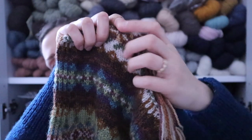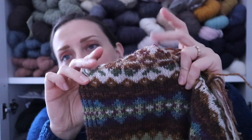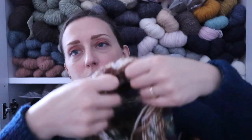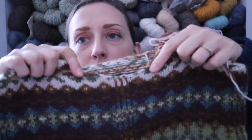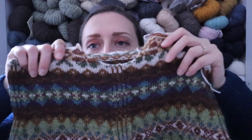Knitting that section flat also ended up giving me an incredible number of ends, because of where color changes happened — sometimes you'd end up changing on the wrong side row. It was super annoying. I've already woven in a bunch of ends, but it really created a mess. I'll definitely just be binding off as the pattern suggests next time.